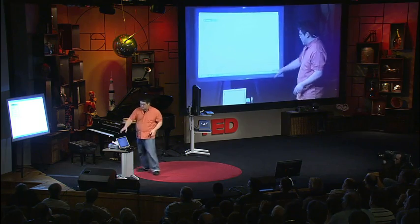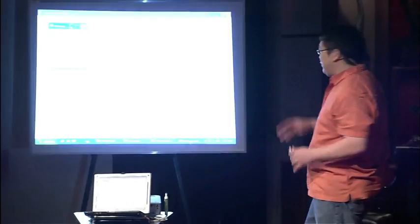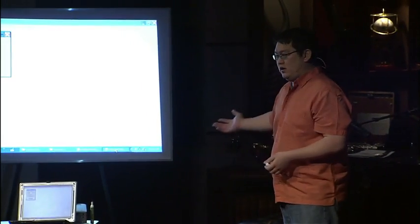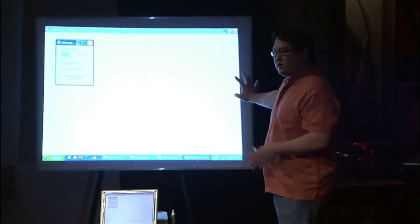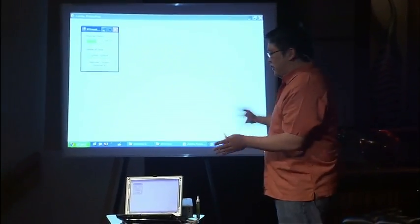Here I have my computer set up with a projector, and I have a Wii Remote sitting on top of it. If, for example, you're in a school that doesn't have a lot of money — which is probably a lot of schools — or if you're in an office environment and you want an interactive whiteboard, normally these cost about $2,000 to $3,000. So what I'm going to show you is how to create one with a Wii Remote.